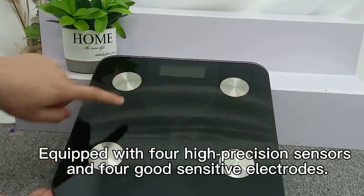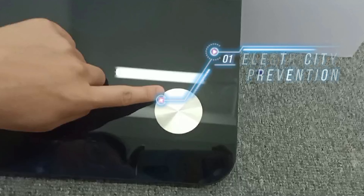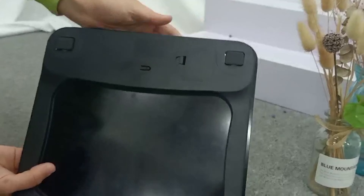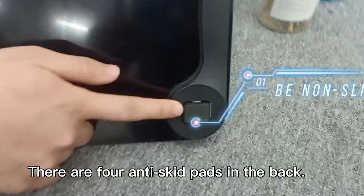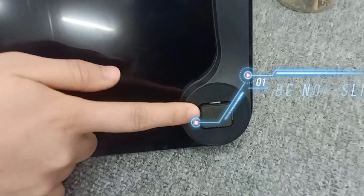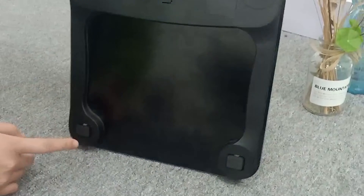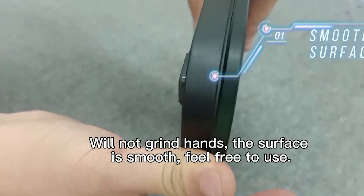You can operate with four high precision sensors and focus sensitive electrodes. There are four anti-stick pads in the bed. With not growing hands, the surface is slow. Feel free to use it.